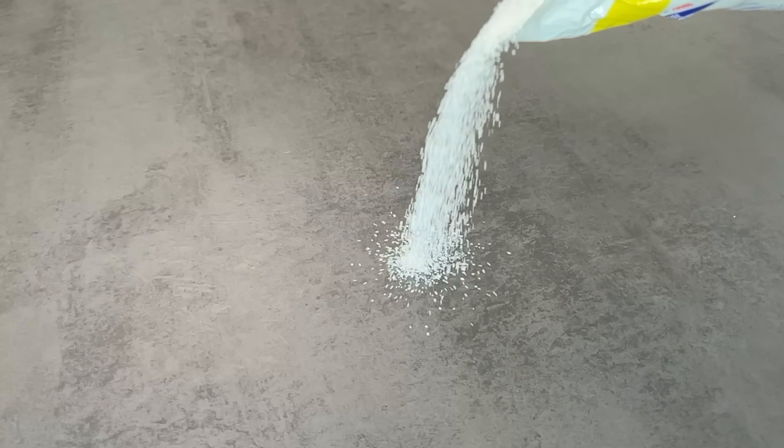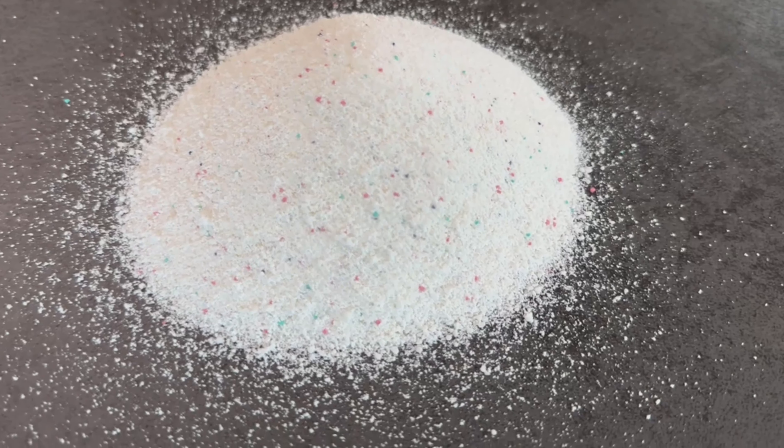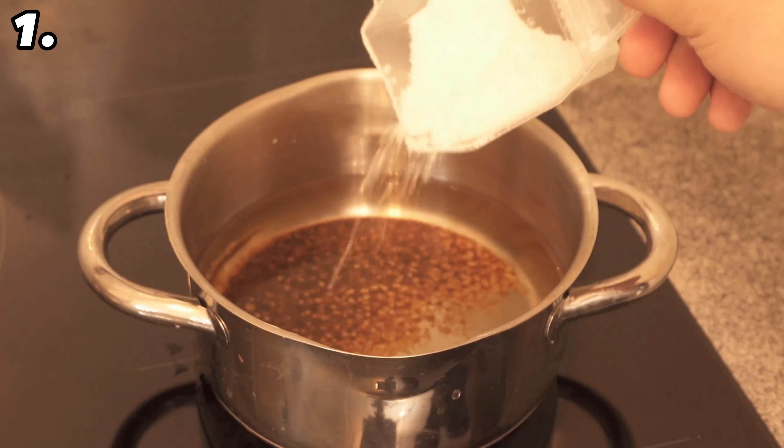You can use washing powder for many more things than just washing. In this video I show you five ingenious tricks that almost nobody knows but everyone should know. You'll look at washing powder differently afterwards.